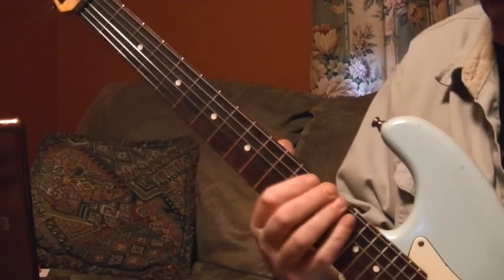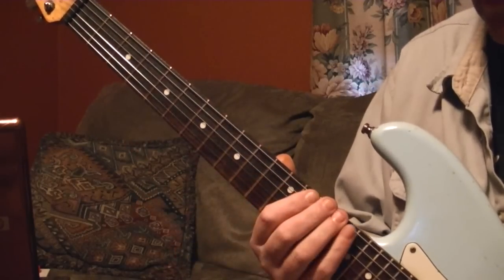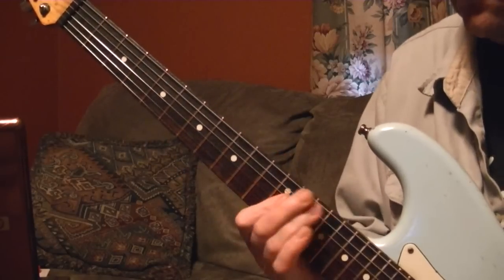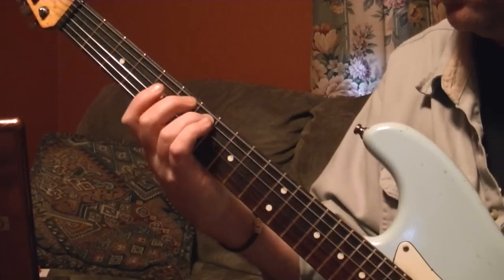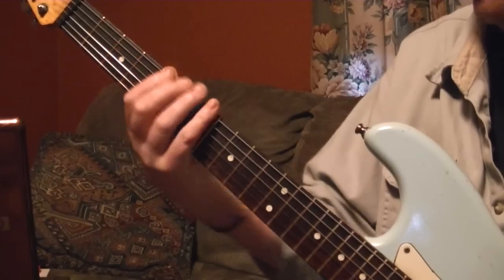When I slide down, I usually use my little finger. And I usually slide on the A string — most people slide on the E, but I slide on the A. So it's open E, G, A, B — right up.